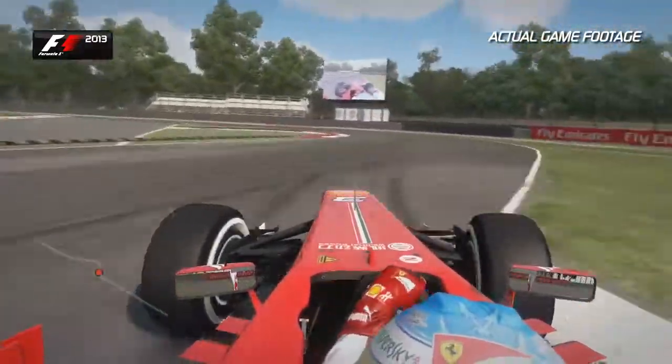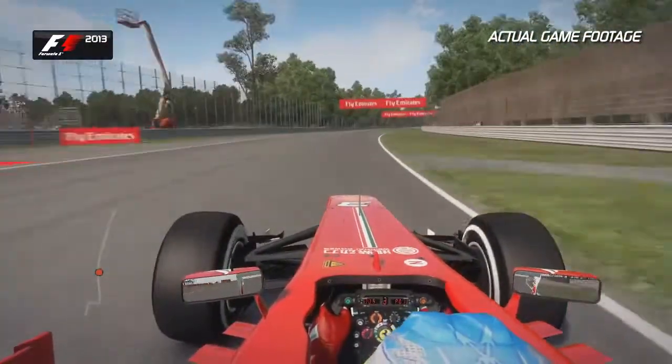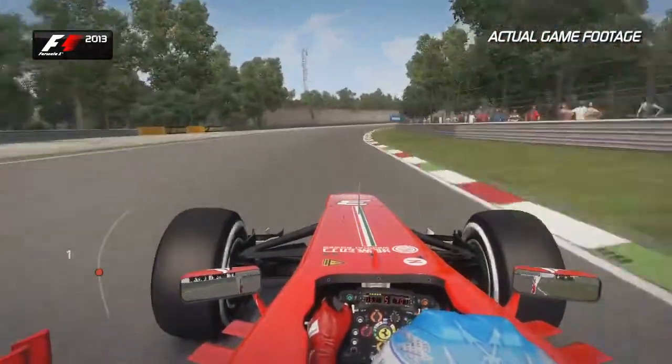Right hand, then left — don't touch those kerbs too much, you don't want to upset the balance and lose that traction on the exit as well. It's easy to wheel spin there before coming into the Curva Grande, full throttle, 6th and up into 7th gear.